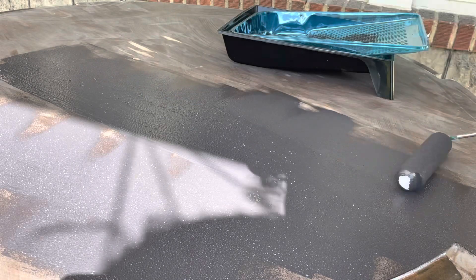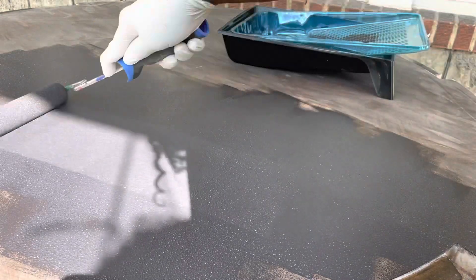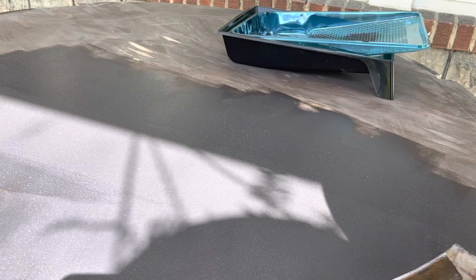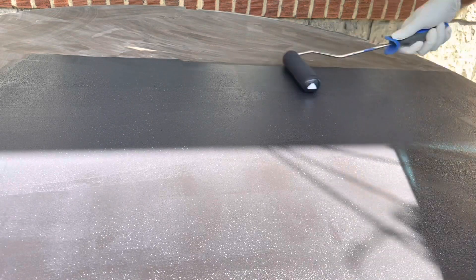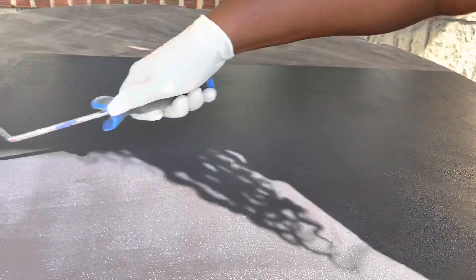I'm just rolling on the paint in even strokes. This is a very wide table — something in me wants to say it's about four feet across — it was huge. You want to focus on making longer strokes, and I did use a foam roller to get a smoother finish. It required less sanding and allowed me to reach across the table and make longer strokes so that my paint lines were more even.